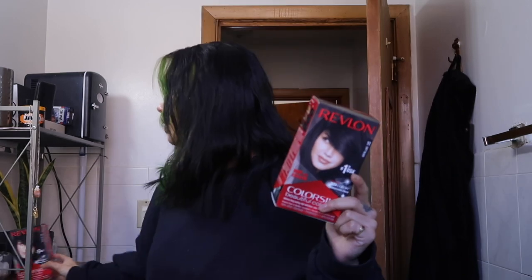I've dyed my hair black before, so I'm using the same exact hair dye — the Revlon Color Silk hair color in soft black. I'm going for a more natural black; I was going to do jet black but I felt like that might wash me out a little bit. I'm dying the whole head, so I have two boxes because I have a lot of hair. My hair looks pretty close to this color already, but I promise you it's really not.